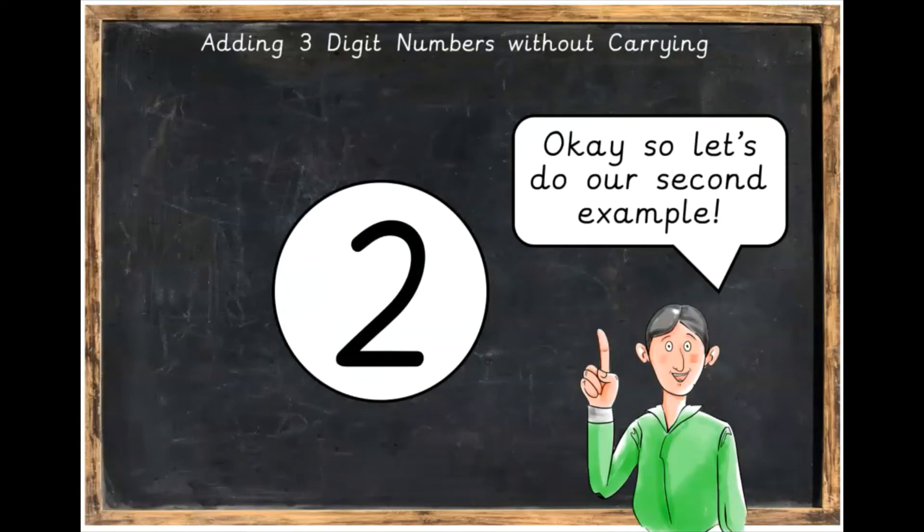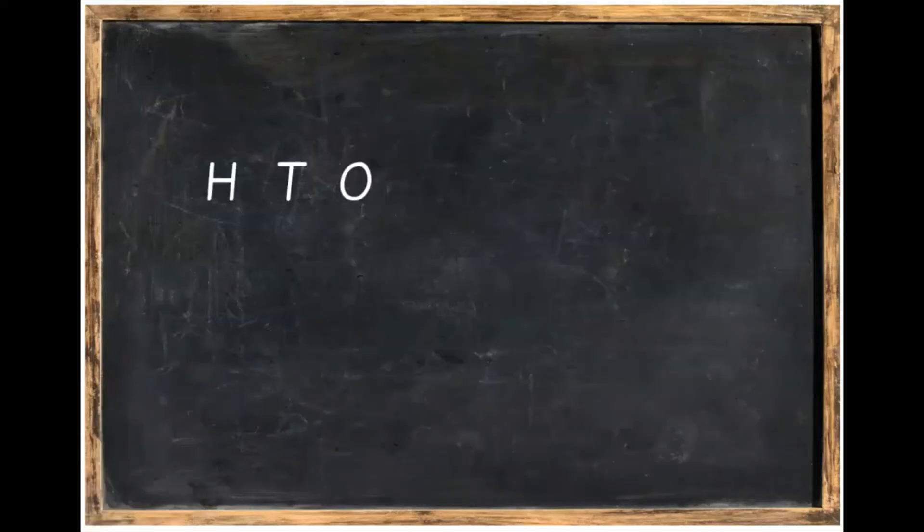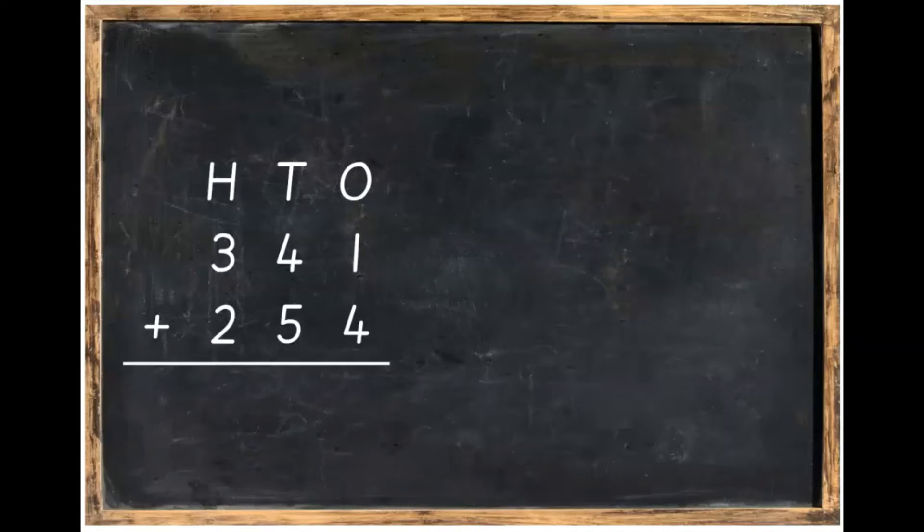Let's do our second example now. I'd like you to write in this sum. Put in your H, T, and O for hundreds, tens, and ones. So 341 plus 254. Pause the video to do this and then unpause it afterwards. We're going to take our sum — our 341 plus 254 — and beside our piece of paper, we're going to make this sum using Dean's blocks.